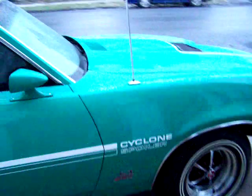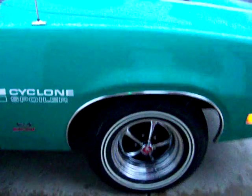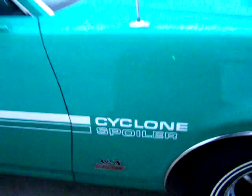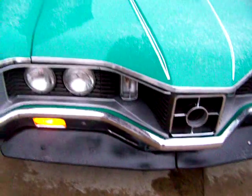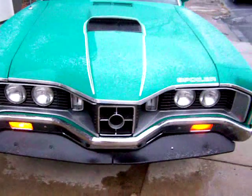This car is very, very beautiful. It has original rims and all original body parts — Cyclone Spoiler. There is a 429 Cobra Jet. The bumpers, trim, and grille — everything is immaculate on this car, including the functional Ram Air hood.